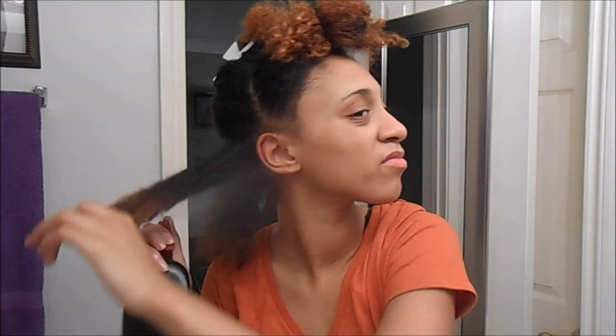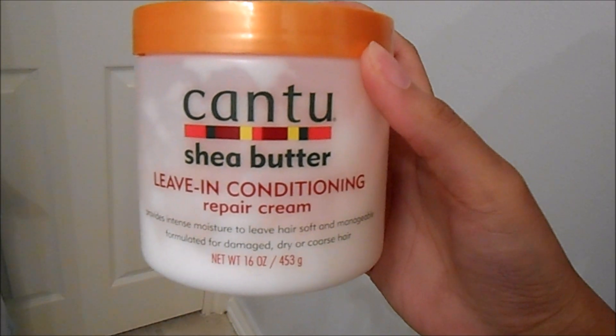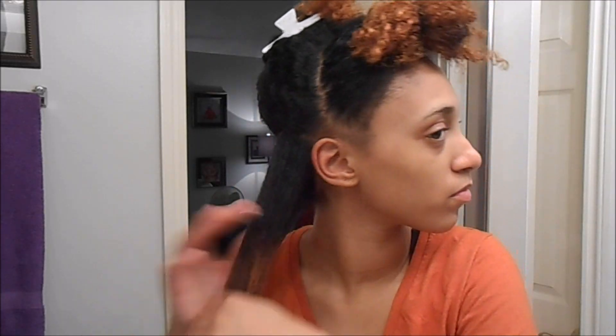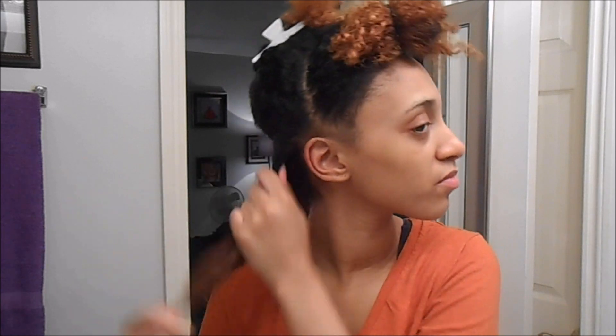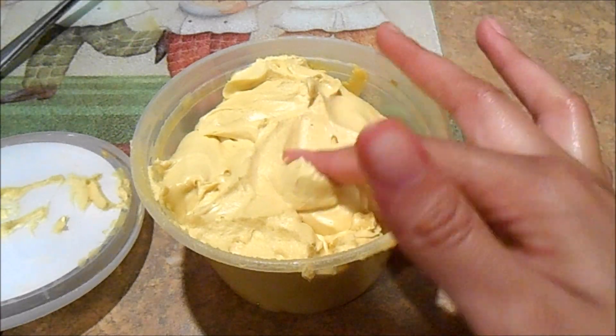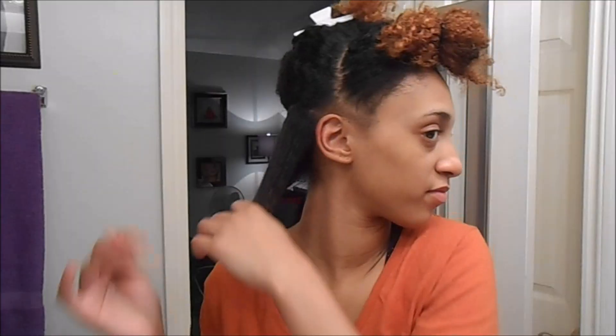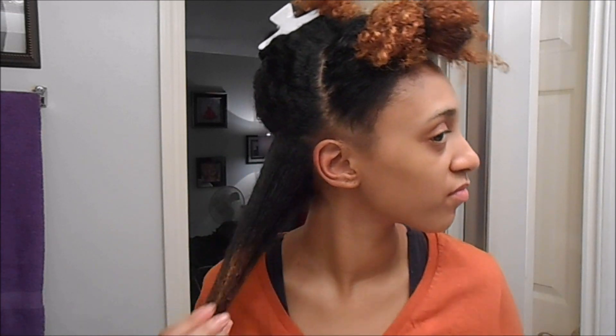I'm going to spritz my hair with water and then take my can of leave-in conditioner and add that in from tip to root. Now I'm going to take my homemade fluffy shea butter and add that to my ends, really paying attention to my ends, and then work the rest up to my roots.